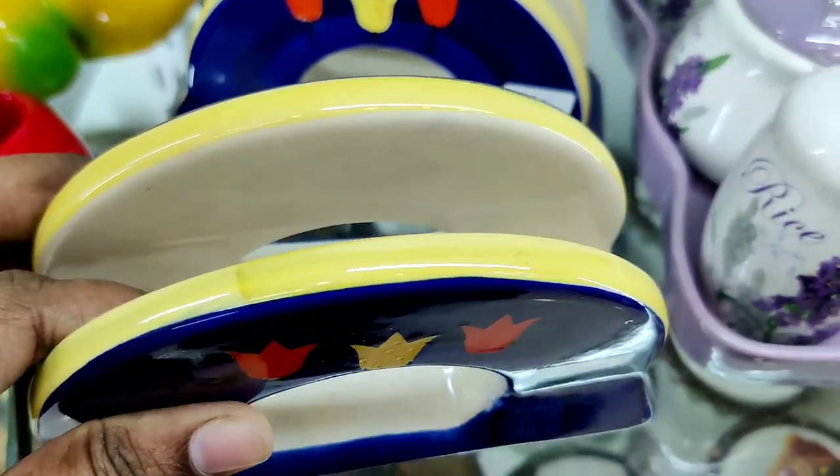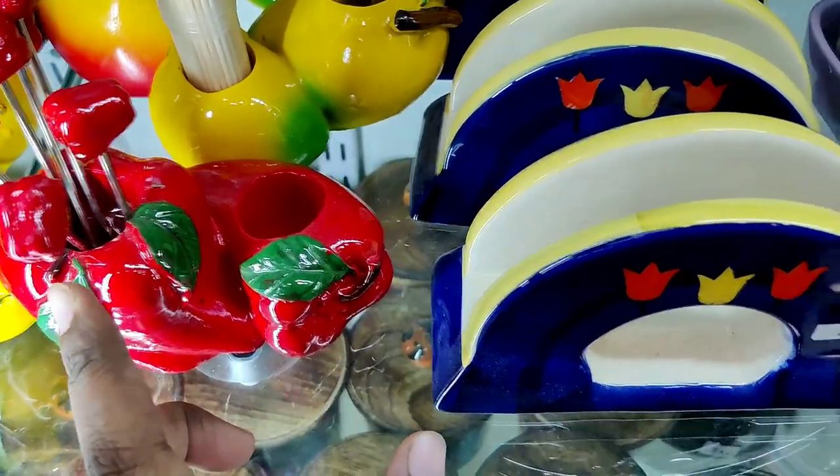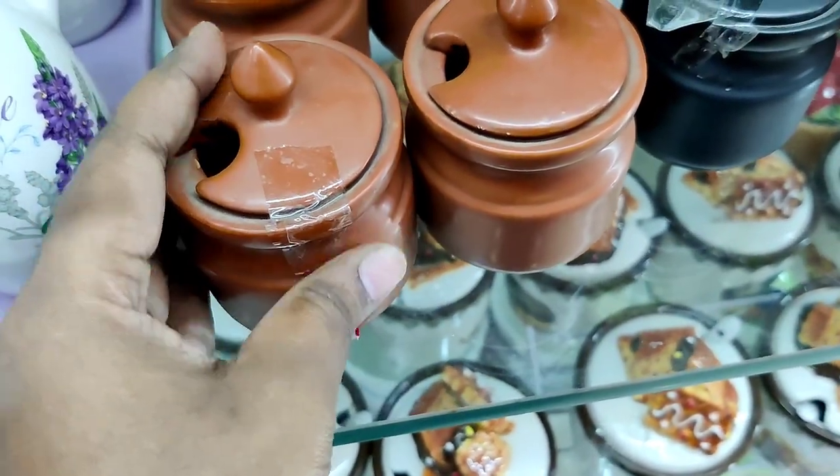This is a tissue paper holder. It is 160 rupees and it is ceramic. Omega glassware — Omega exclusive wear. This is a stainless steel collection and this is a baking and cookware collection.